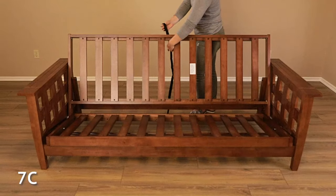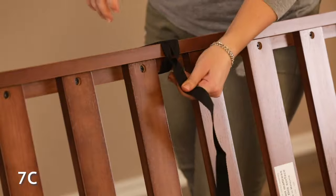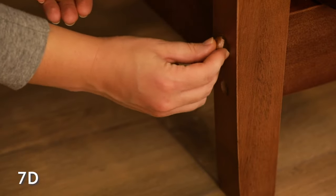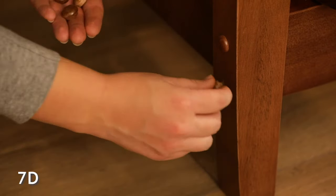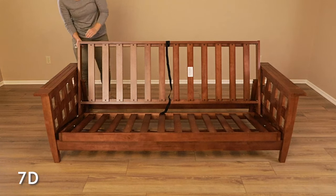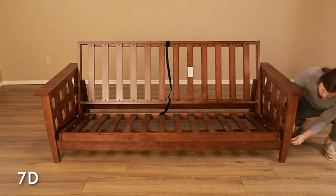If your frame has a heavy mattress, you may fasten the strap to the back deck to help with the operation. Push fit the wood buttons into the buttonholes on the arms and the visible bolt holes on the decks. If for some reason they fall out, use double-sided tape or a little painter's tape on the bottom of the buttons to hold them in place.